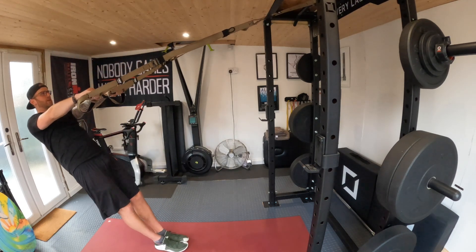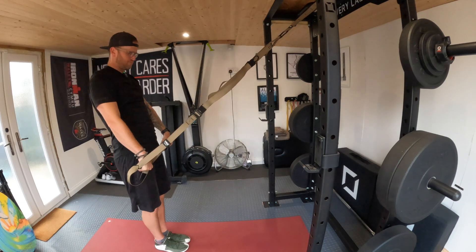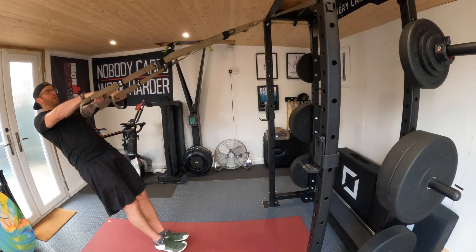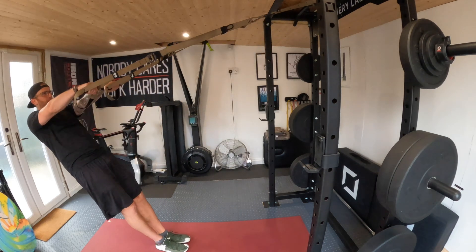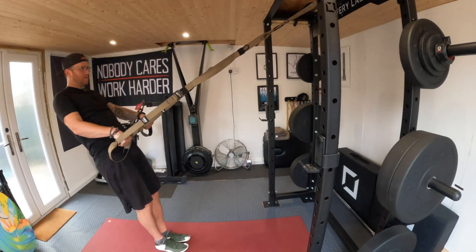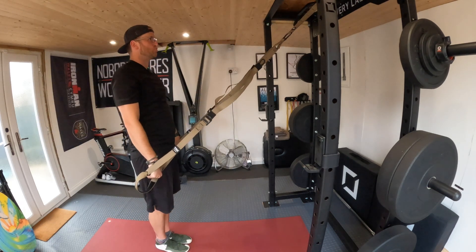Good, holding that shape. You're going to be pulling down, straight arms if you can. Good, really working on those back muscles. Good, two more if you can.